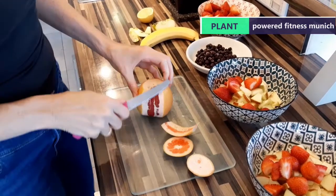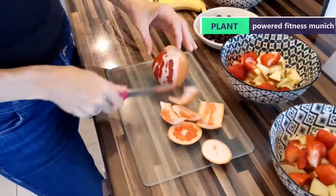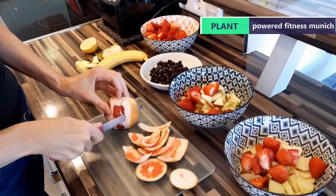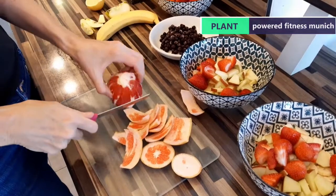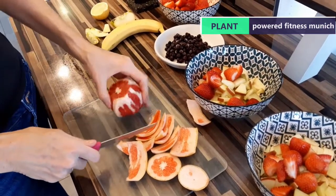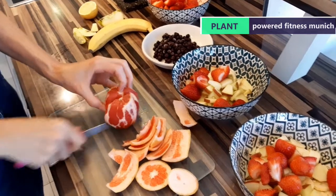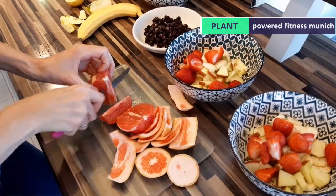Grapefruit — super healthy. Obviously this takes a little longer to cut, so bear with me. If you know what you're doing it's not too much effort, and I clearly don't know what I'm doing, but it's surely going to work out somehow. Guys, this looks like a cholesterol buster — look at that: apples, strawberry, grapefruit, blueberries, banana.